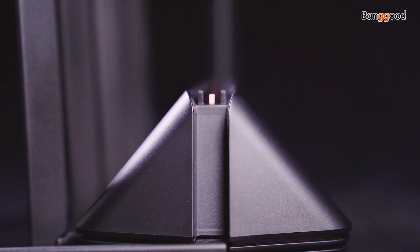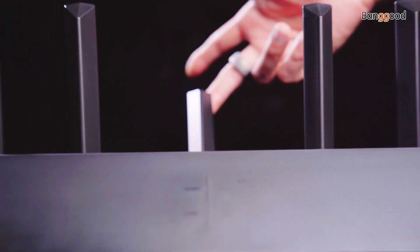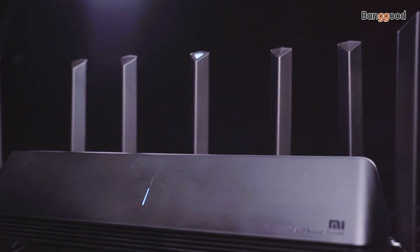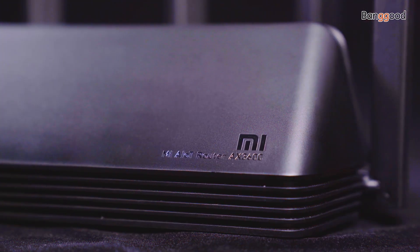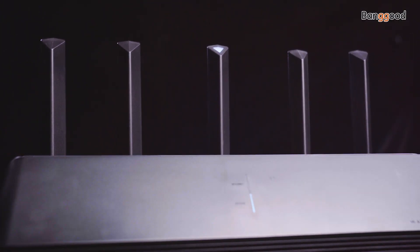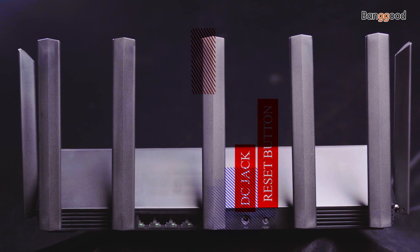The Xiaomi IoT Router AX360 uses a long triangle design — a very futuristic, alien-looking device with seven adjustable antennas, including one IoT antenna for smartphone gadgets and six external antennas for dual bands. There are three indicator lights in the middle of the body featuring network status, system status, and one for the IoT antenna. In the back there is one WAN port, three LAN ports, a DC jack, and a reset button.